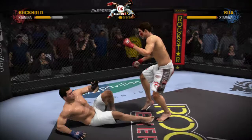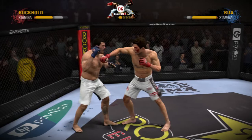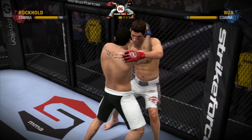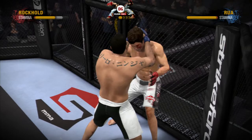He blocks that head kick — he was looking for the home run with that! Rockhold scores with a punch! We've got a tie clinch fighting at close quarters. From close quarters he works for the tie clinch, looking to strike with elbows and knees. Nice elbow! They are jockeying for position along the cage. They now create separation.